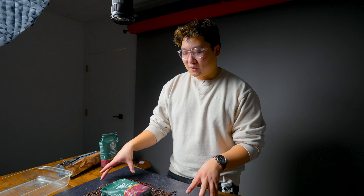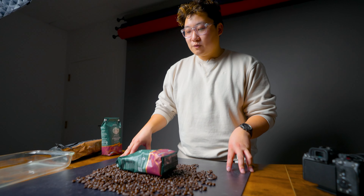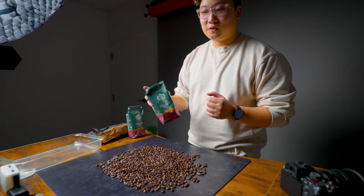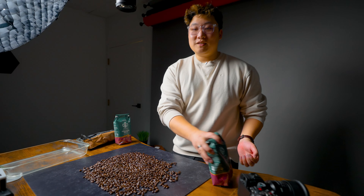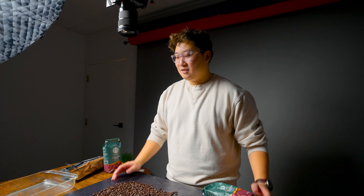We poured out a bunch of coffee beans onto this dark surface. The plan is this is kind of a prop — this one as you can see is all mangled. This one is the pristine one that we've flattened out to show the brand better. The plan is to hold it up here, drop it in, splash of coffee beans. That's the plan.